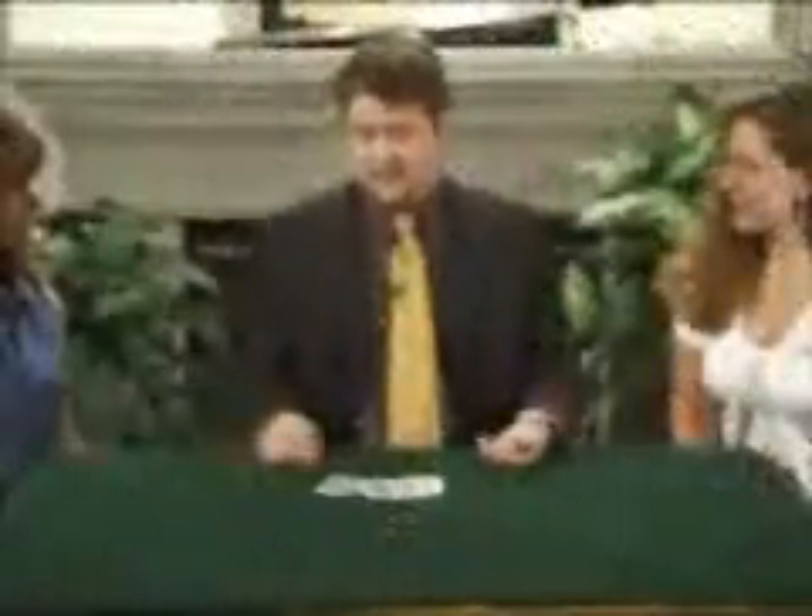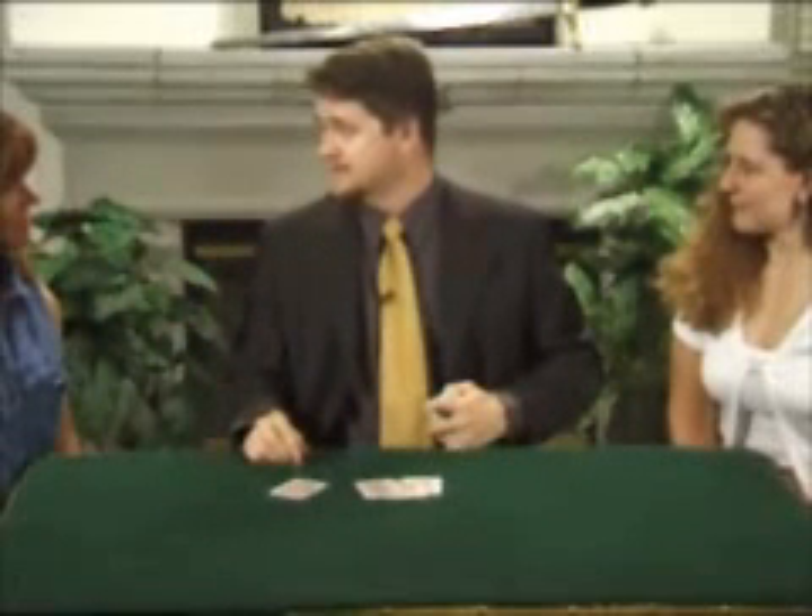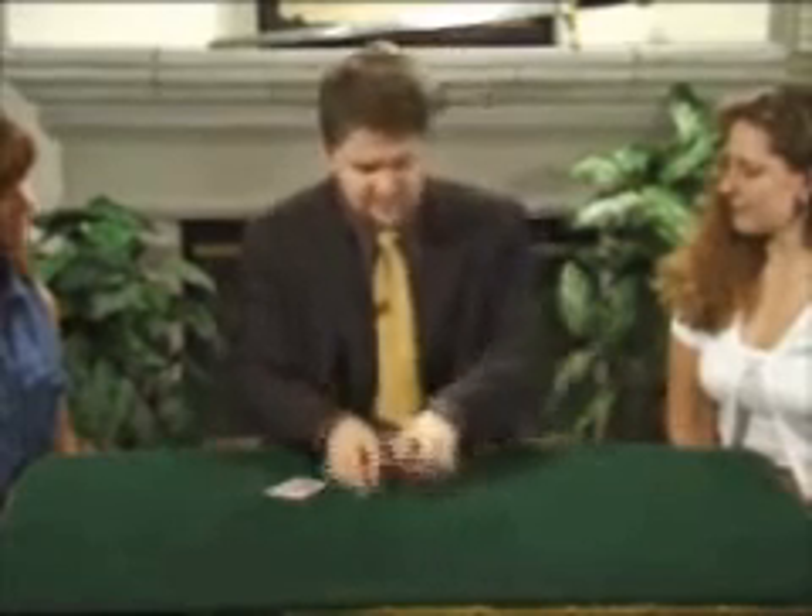He said, 'I know exactly how you did that. I know exactly how you found those four cards.' And of course, I was curious to know exactly what his theory was. So I said, 'How do you think I did that?' And he said, 'Well, before the show, you pre-stacked those cards. He took the four kings and pre-positioned them.'